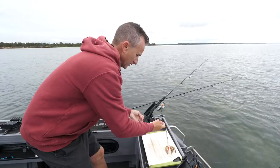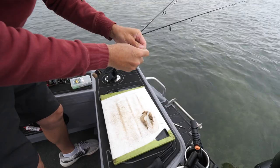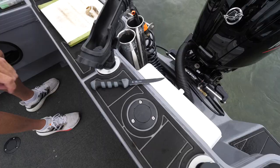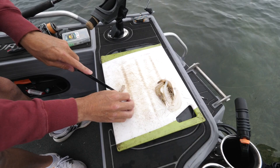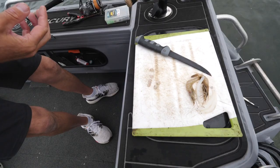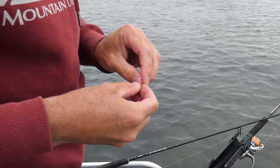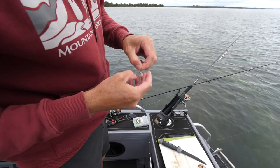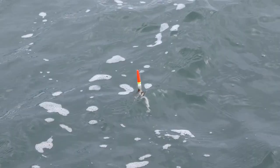Bait wise, a couple of options — you can use bread or whatever you want. In this case I've got some prawn, and what I do is I shell it and chuck the shells in the water as a bit of extra burley. We're fishing for a fish with a small mouth so we want a small bait, something they can just come up and swallow. I'm just cutting little tiny pieces of prawn just like that. If you're catching really small gars you might need to go even smaller. I've got a little tiny hook — just get a little piece of prawn and pin that just like that.